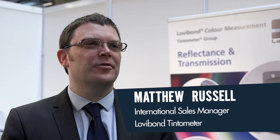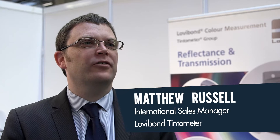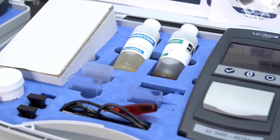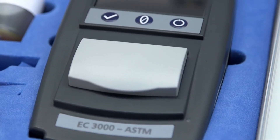Hello, I'm Matthew Russell from the Tintometer Group. I'm here at PEVTEC 2015 to present some of our new products, in particular the eComparator. The eComparator is a new portable instrument we've developed — 'e' as in electronic comparator.